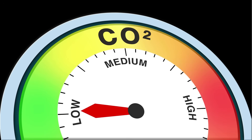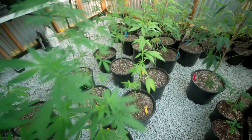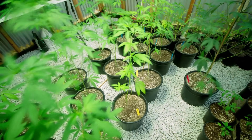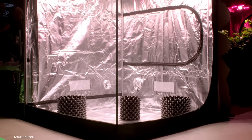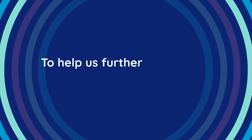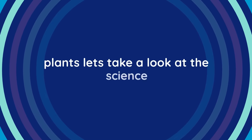The more access your plants have to CO2, the more building blocks they have to grow faster, stronger, and more efficiently. But here's the catch: most indoor grow environments hover around 400 parts per million of CO2, which is roughly the same as outdoor air. That's fine for survival, but if you're cultivating in a controlled space, supplementing CO2 can unlock exponential growth. To help us further understand how CO2 affects cannabis plants, let's take a look at the science.